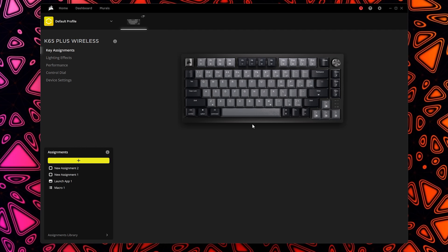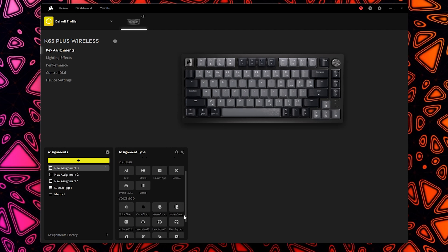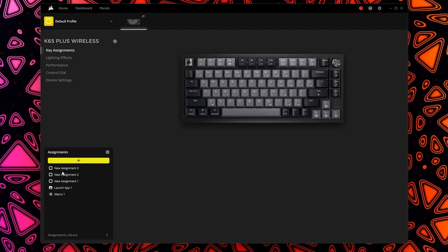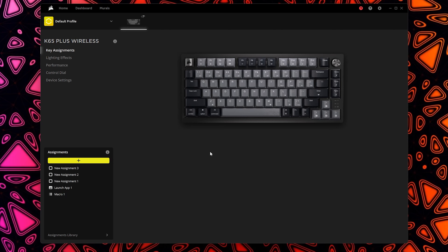You can create your own assignments including remaps, mouse buttons, keystrokes, media keys, profile switches, macros, and application launchers — then save that assignment within the software and drag and drop it onto the key you want. You can also right-click a key and remap it directly. There's a lot of flexibility here, including a full built-in macro editor.